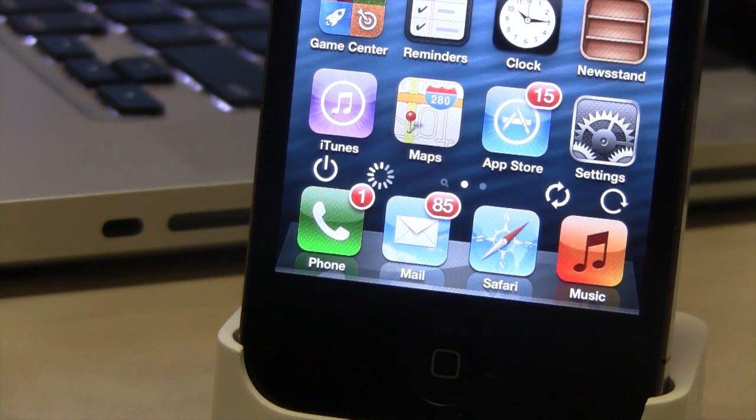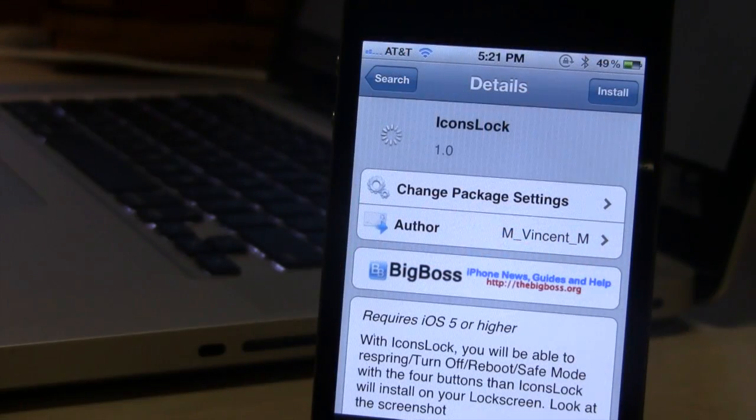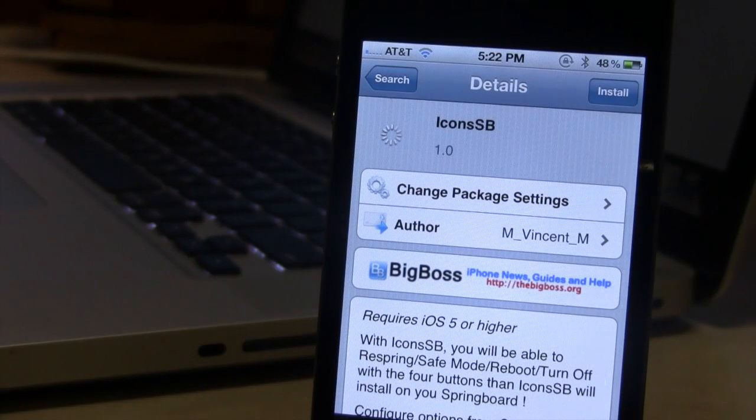So guys, this is Icons Lock and Icons SB. If interested, you can head over to Sidious Big Boss Repo and pick up Icons Lock along with Icons SB for free.